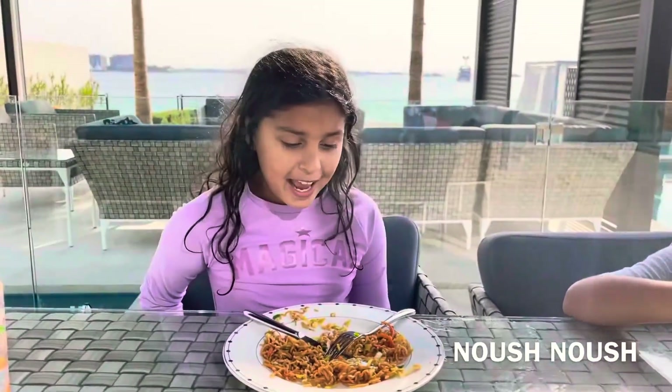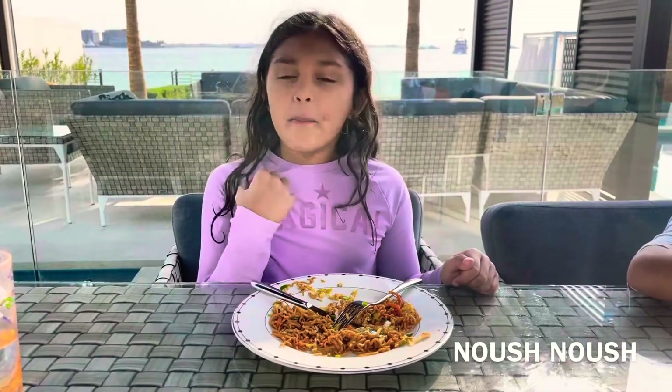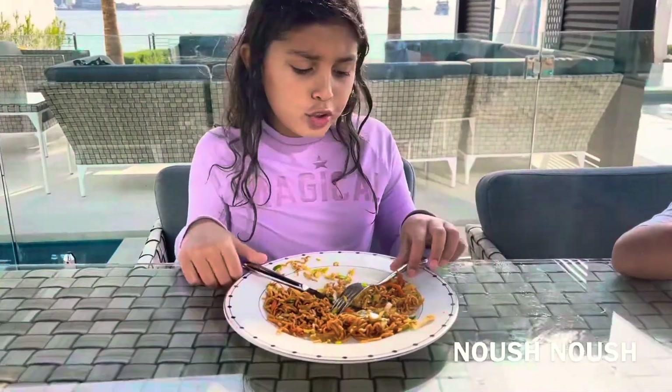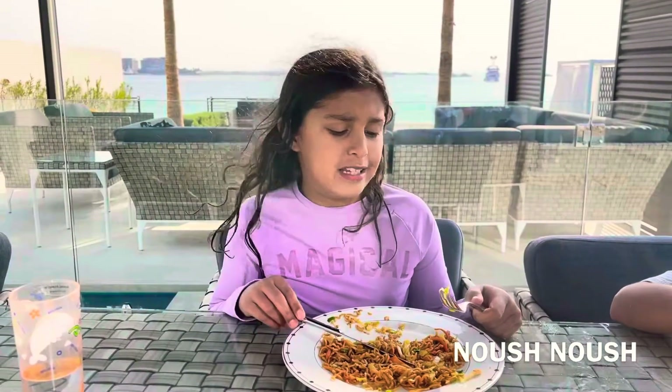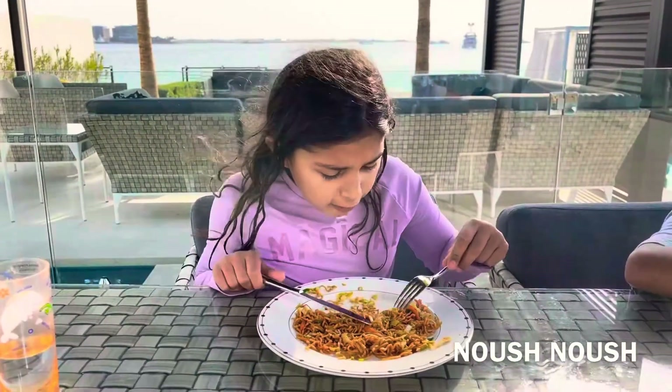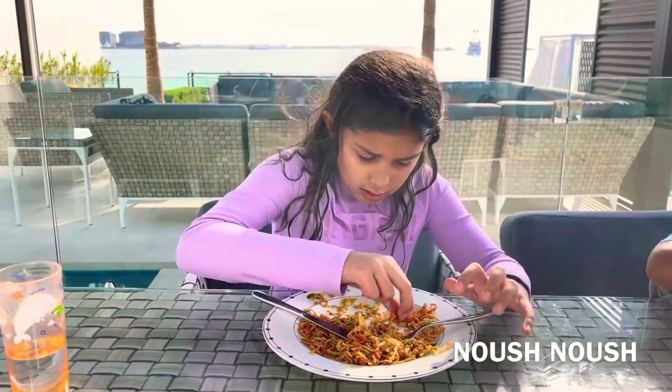Hey guys, welcome to my channel. Today for my lunch I am having mi-gurang, and if you don't know what mi-gurang is, it's just noodles with vegetables and egg and lots of sauces, and there's carrot and spring onions — so here's the spring onions and here's the carrot.